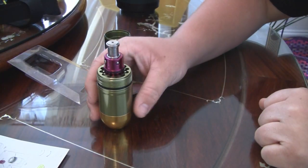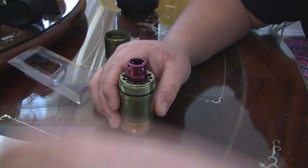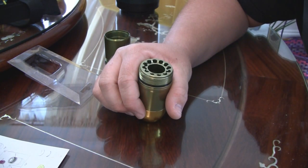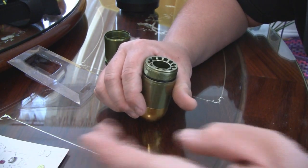Step two is fairly simple — you just have to take out the current core that you have in the grenade, and that includes the silver piece. This one just comes right out. As you see, this is the red one, which means it was the CO2 capable core.